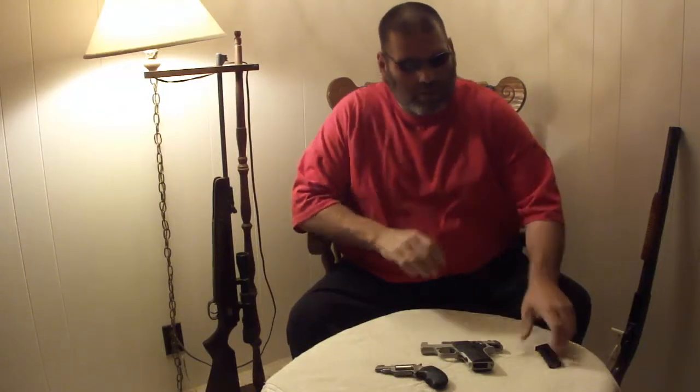Hi, it's Traff again from Kern Firearms Training. I wrote a little article about mouse guns for women. These actually are two of my wife's favorites, so I thought I'd go ahead and give you a little demonstration.